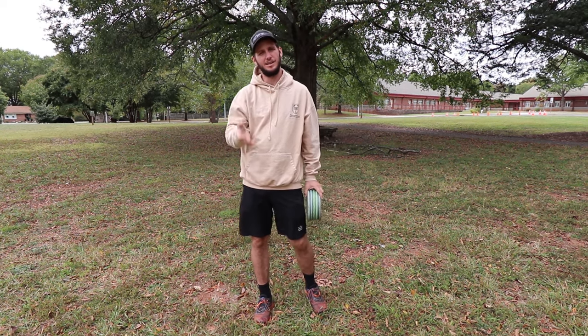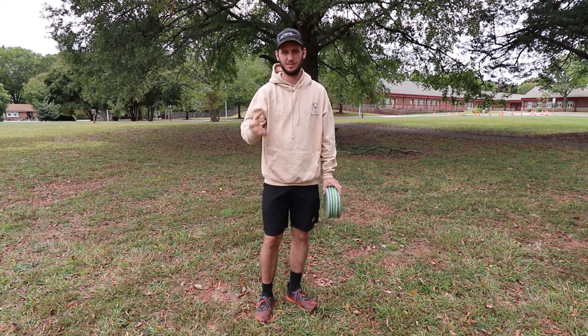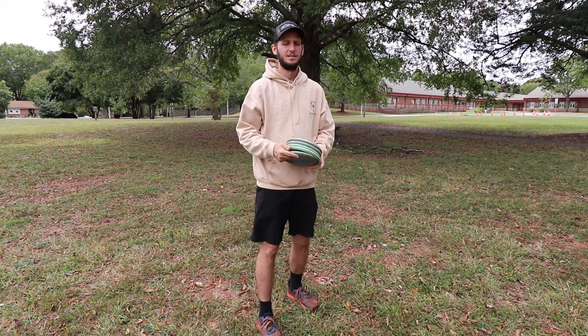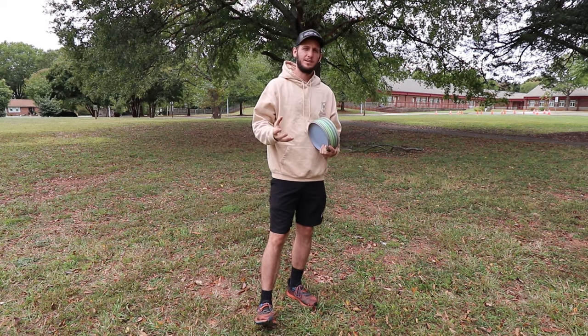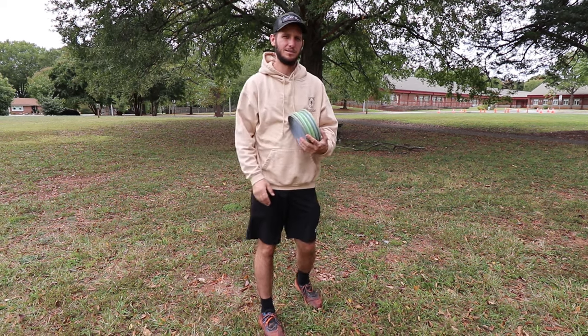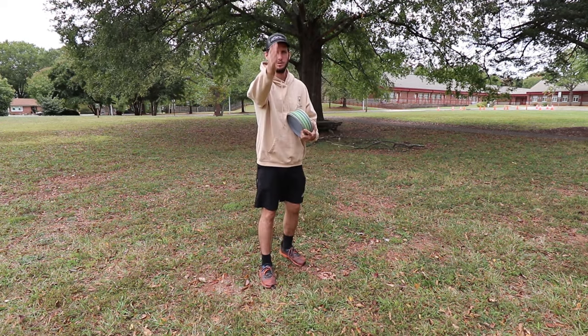Putting is physical but 90% of it is mental. It just stays in your head — 'I'm not gonna make this.' The disc knows it, the basket knows it. And once you get out of that rut, you have that confidence — the disc knows it can go in, the basket knows it can go in. So that's what we're trying to fix: get back to that confident putting.